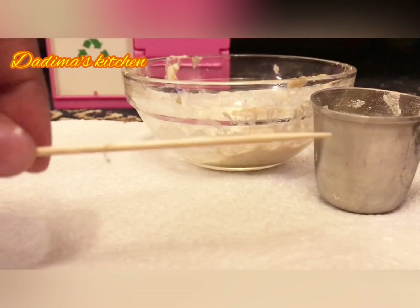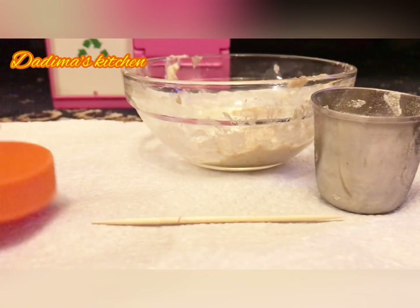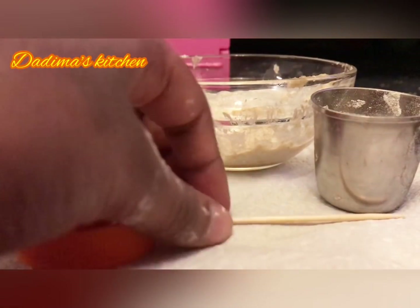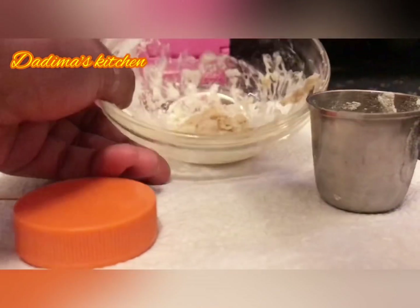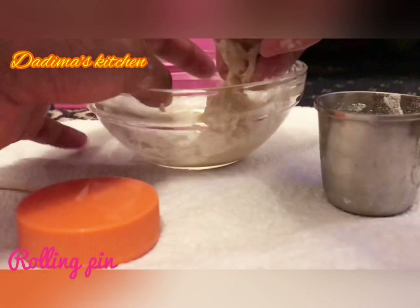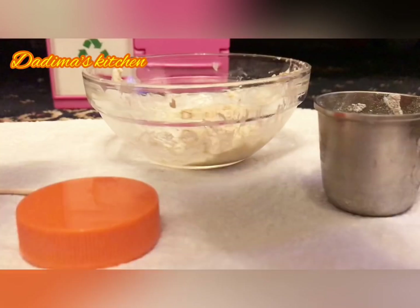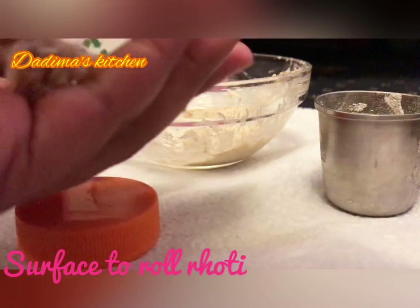Over here we've got a rolling pin. We're making tiny rotis, and we've got a surface which we will need to roll our dough on. So that's called a rolling pin, and then we've got that surface to roll roti.